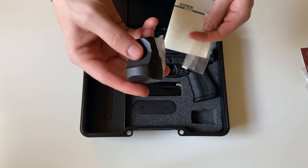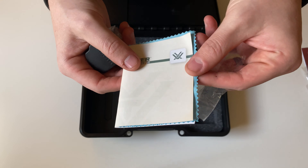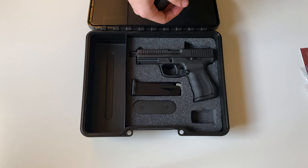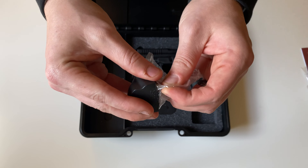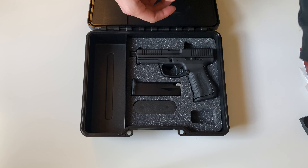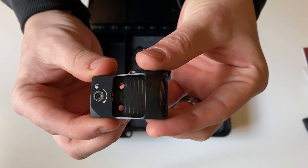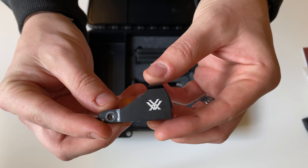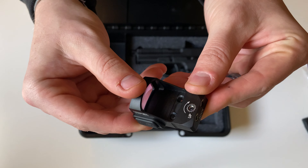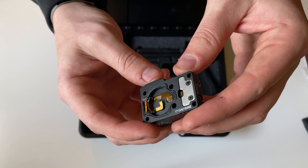You'll also get the Vortex Viper in here, as well as the Vortex Viper manual, the cleaning cloth, and the battery. The Vortex Viper does come with a nice rubber cover when not in use. This is a design similar to the RMR, in that the battery is mounted on the bottom.